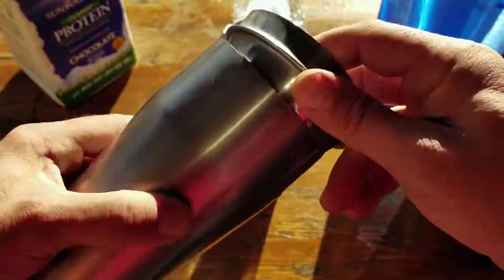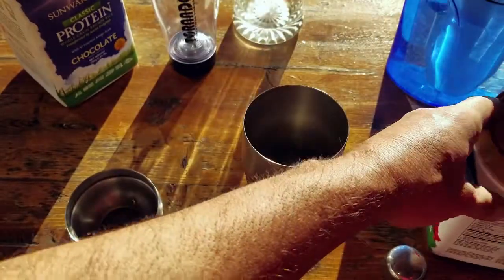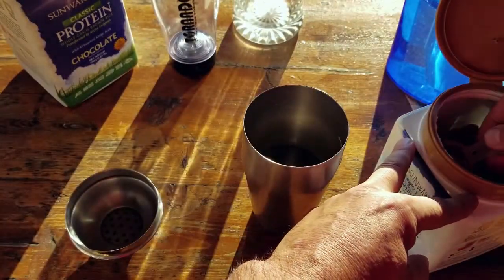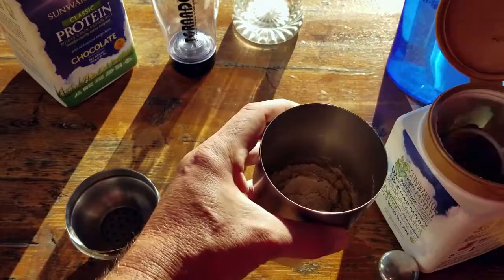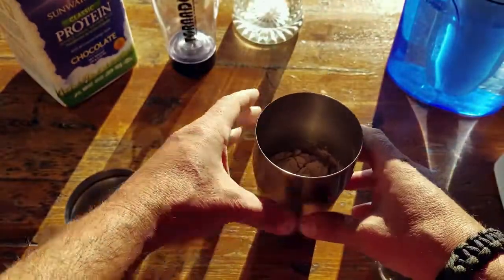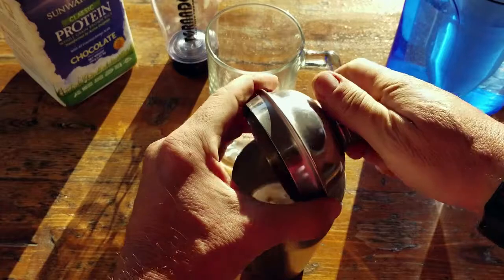I'd been using a standard cocktail shaker for years because it's convenient and something most of us have in the kitchen. But the one thing that happens with shaker-type cups is that the protein powder clumps up. A lot of it gets left in the container, and that equates to waste — and if you've shopped for protein powder lately, the stuff isn't cheap.